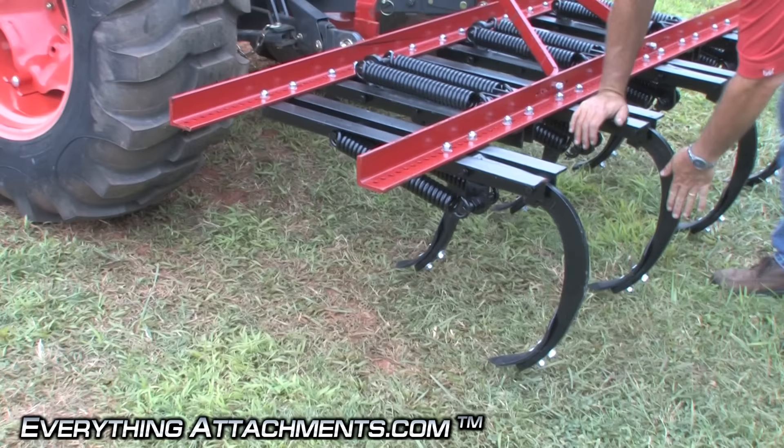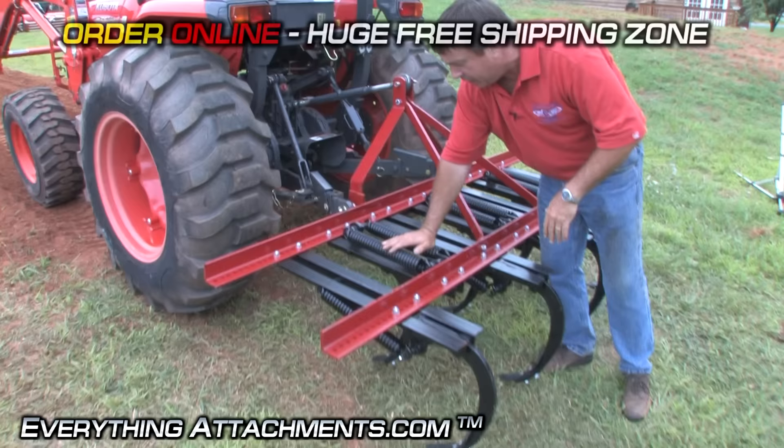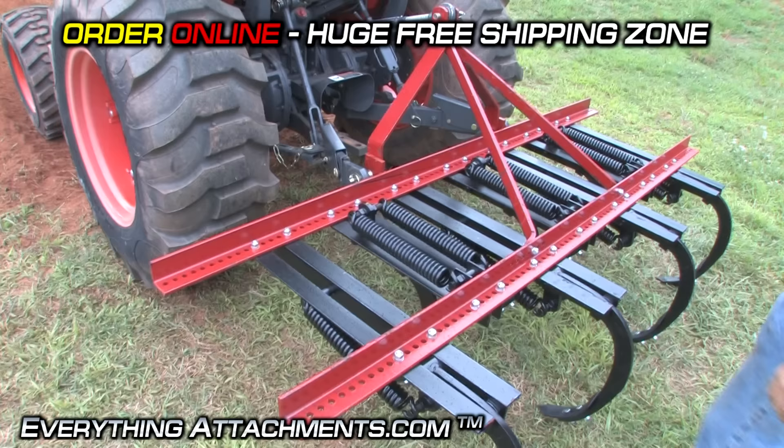These shanks here are really heavy duty compared to a standard cultivator. They're spring-loaded, so if you hit a really big rock, stump, or something like that under it, they'll fold back and re-trip automatically without having to tear anything up or replace anything.